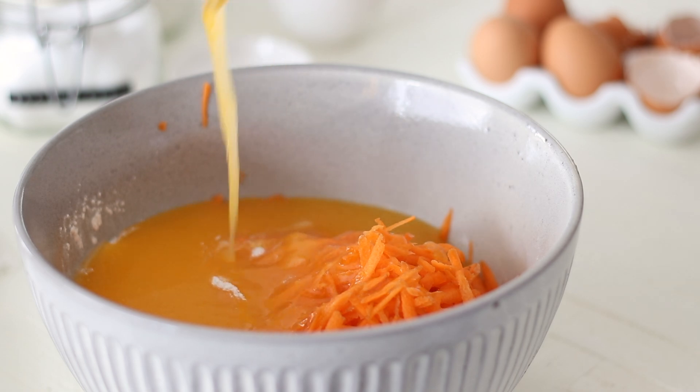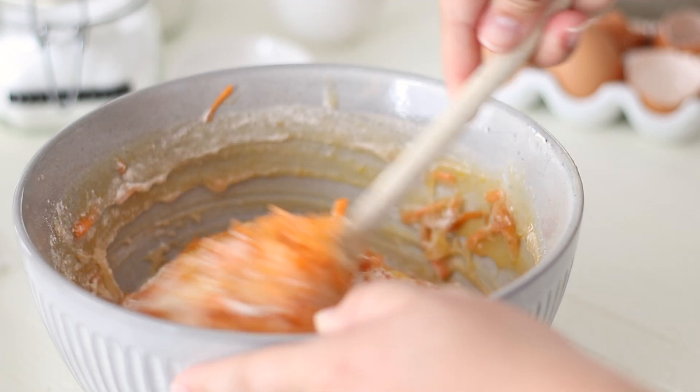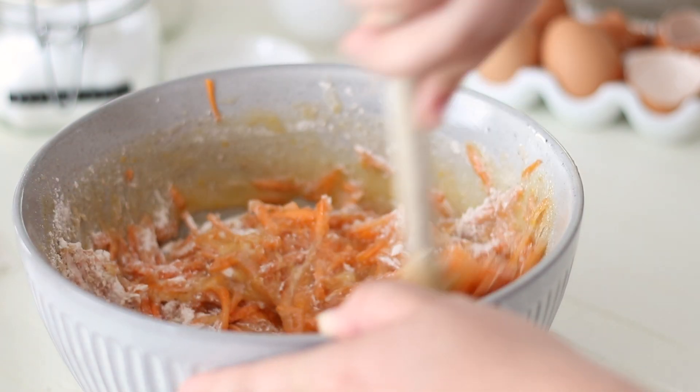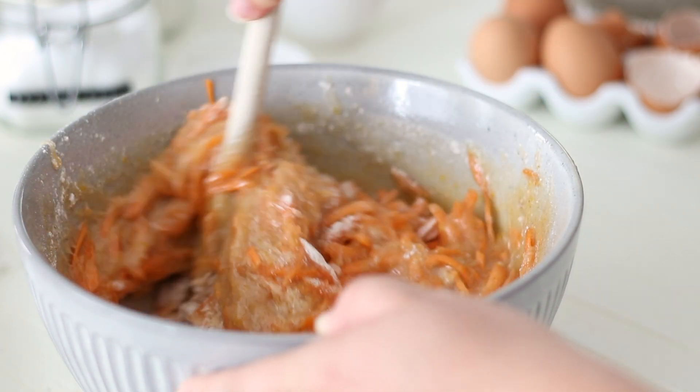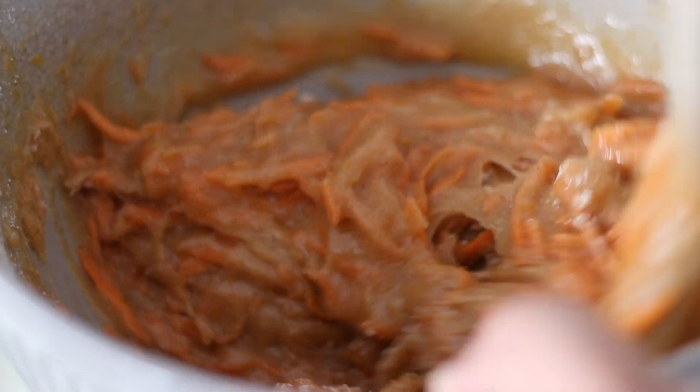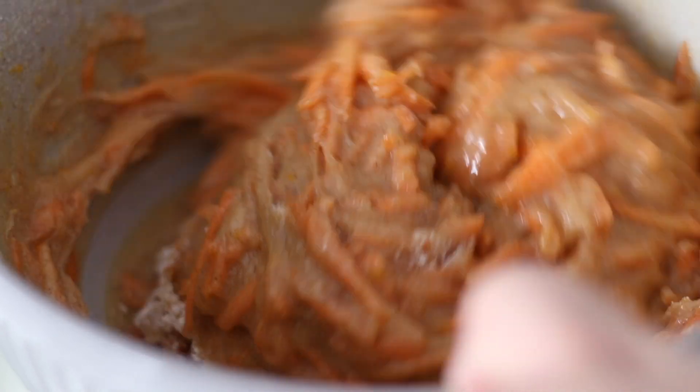Let me know in the comments below your favourite cupcake flavour — for me it would maybe be a tie between simple vanilla or these carrot cake cupcakes with cream cheese frosting. I have so many cupcake recipes, anything from chocolate to salted caramel on my channel, so make sure to take a look for other flavours.